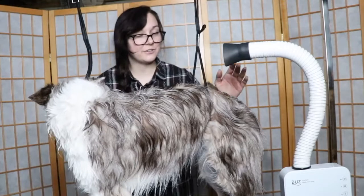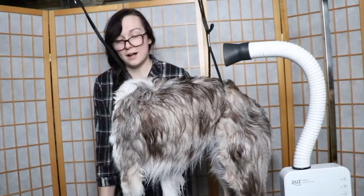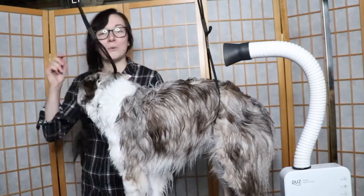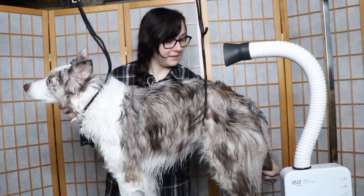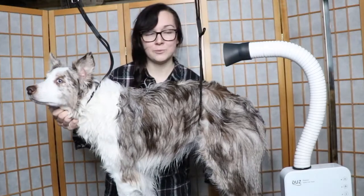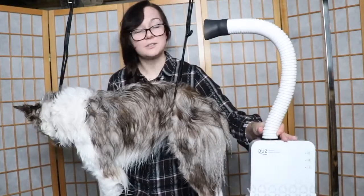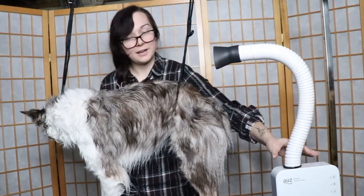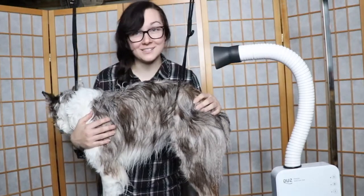Ellie is fresh out of the bath, so I'm going to cut to a cute bath montage because it takes quite a while — I use several different products on her. Then I'm going to get into how I groom her and what products I used to dry her. That brings us to today's sponsor, the Dews Hands-Free Dryer, which I'll get into in a few minutes. But first, let's get to the bathing process.